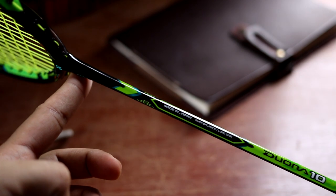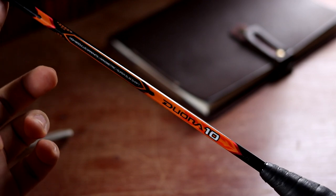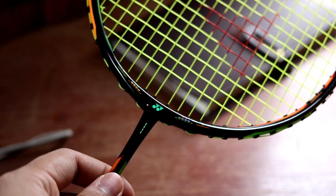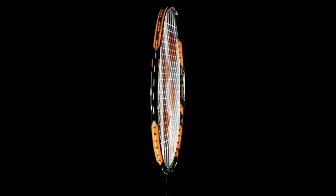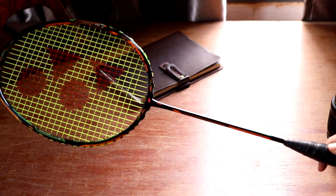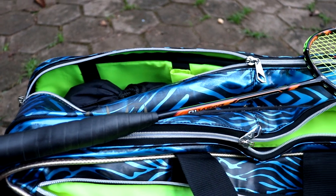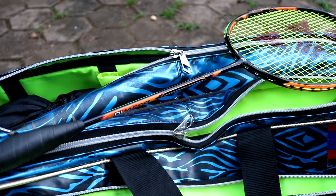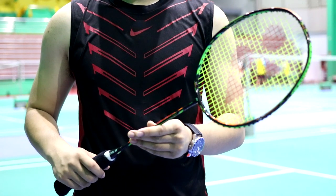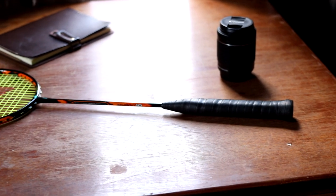The DUORA 10 features a black base with bright orange and green details and a glossy finish. The orange and green decals are all over the racket but laid out so that depending on which side you hold it, you either see nothing but orange or nothing but green. This is meant to help you see at a glance whether you're holding the racket correctly. I'm not really a huge fan of the color choice — the bright orange and green are a little too much for me — though I do find the arrangement nice and creative. Yonex probably chose these colors to make the racket stand out, and it sure does.